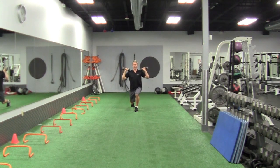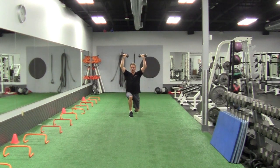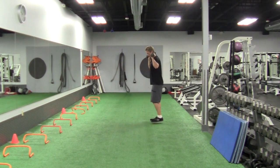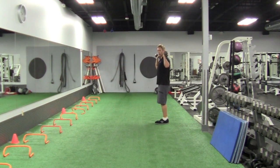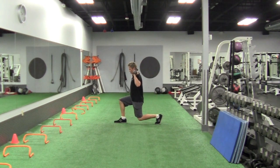Next lunge — drop the knee down towards the ground, press. Now you see it from the side here. You're going to do a lunge, step in, drop down so that both knees form 90 degrees, and press straight up overhead.